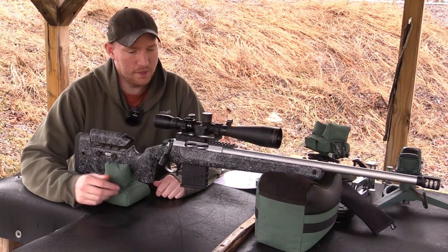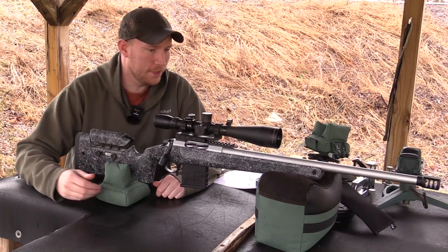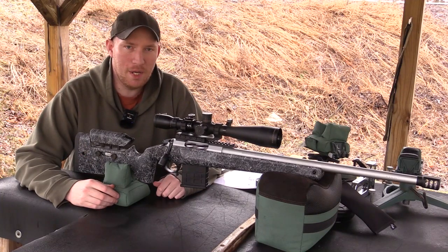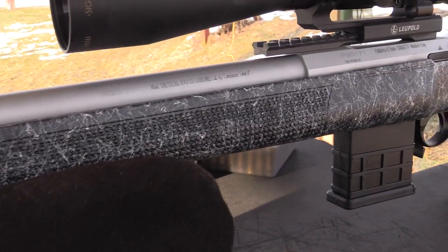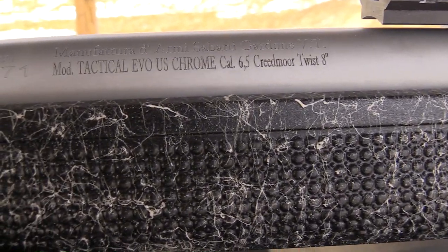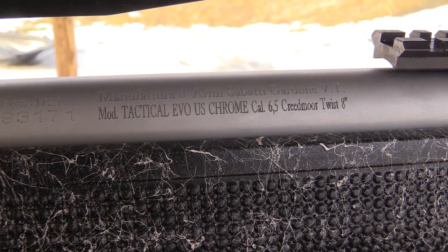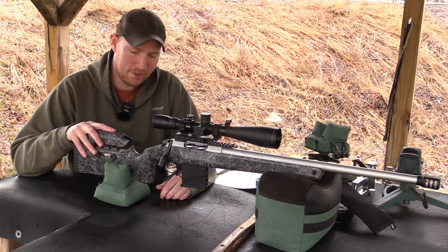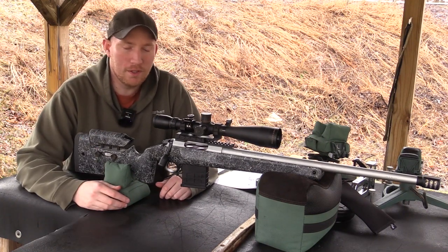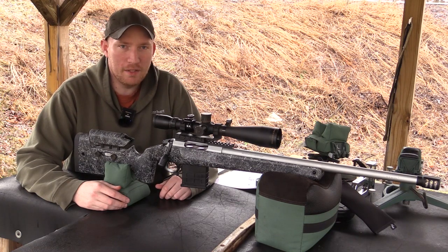How's it going today guys? Today we have a new rifle for you to check out. This one is a Sabati Tactical Evo US model. Sabati is probably a brand you guys aren't too familiar with — I was just aware of them about a couple of years ago. You don't really see them around too much, but based on what I've seen of this rifle so far, I would say they're a hell of a good bang for the buck.